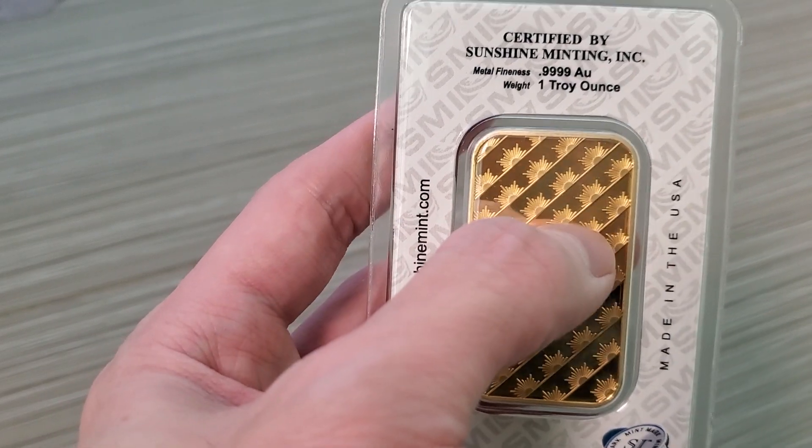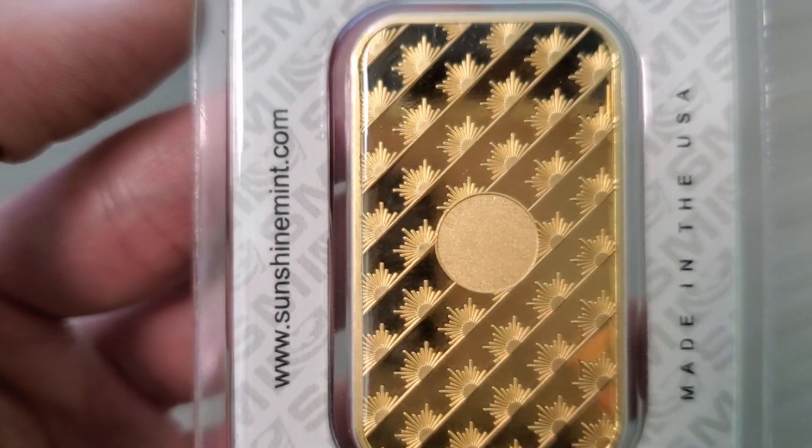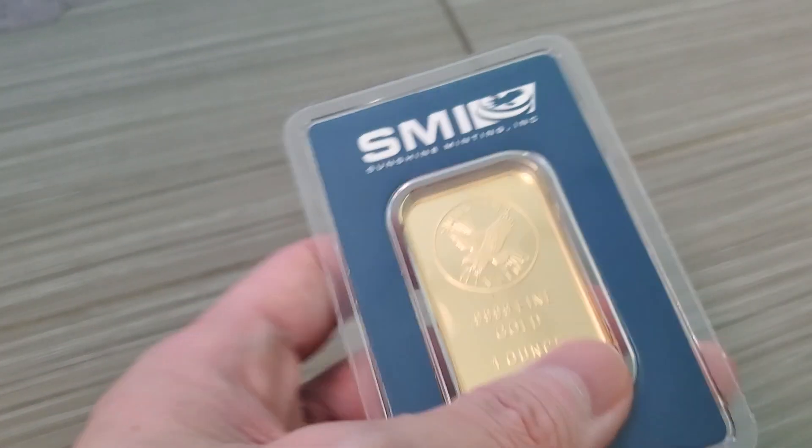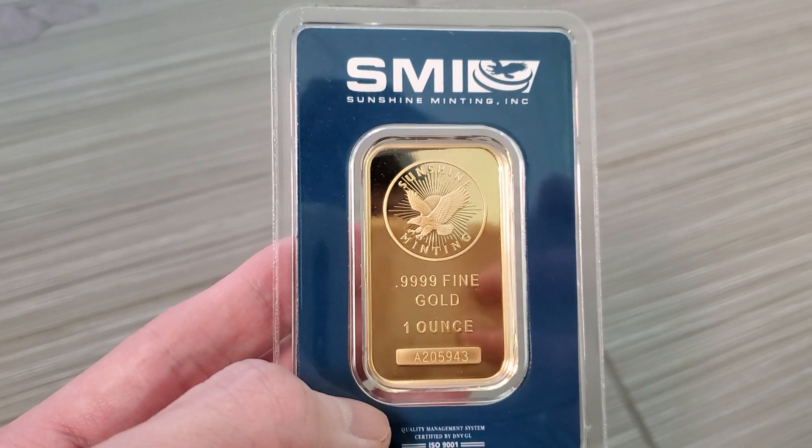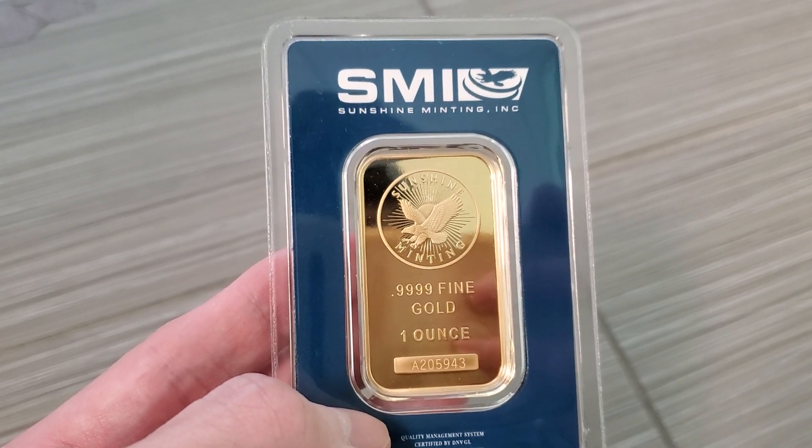This is the sun part. If you look carefully, they actually have a nice little new design on the back now. So just want to show you guys that. This is just one troy ounce. Stay tuned for more videos and subscribe to the channel and we'll see you next one.